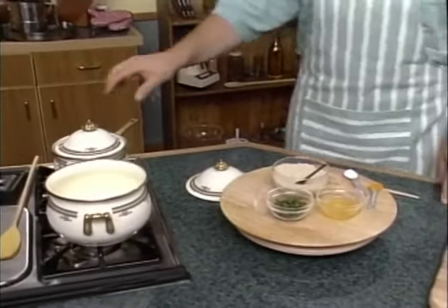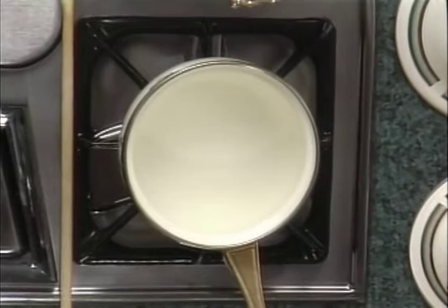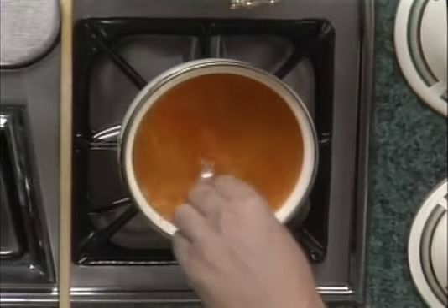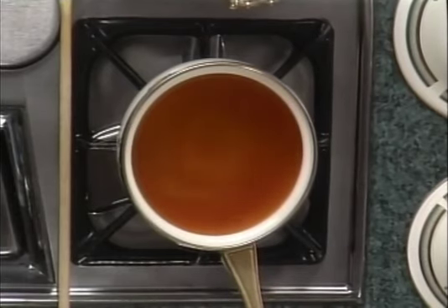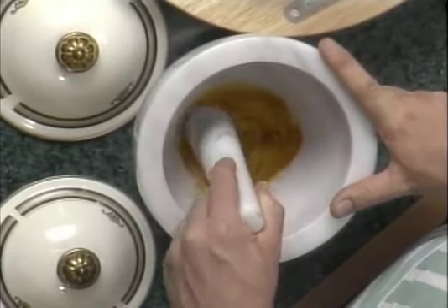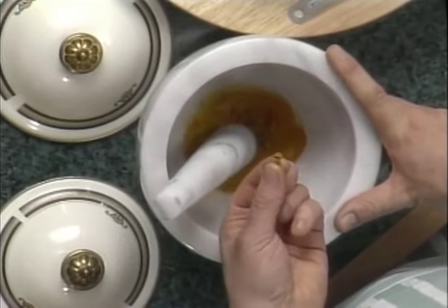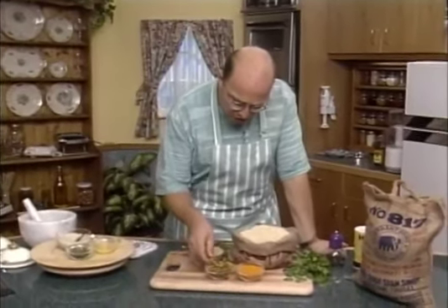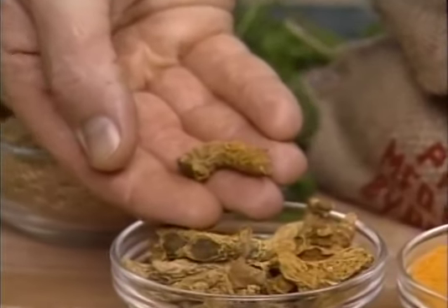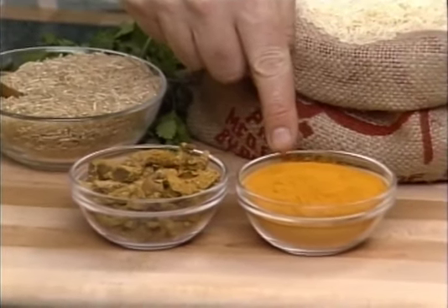First thing we're going to do is add our turmeric powder and salt to our simmering water. Give it a bit of a stir. We're going to wait for the turmeric, salt, and water to come to the boil, and then this will be added to our grains of rice which we're going to roast up. Over here in my mortar and pestle, I have some dried turmeric root — most people don't see turmeric in this form. This is a broken up piece of a large root purchased from an Asian grocery shop. Whole turmeric root is actually very hard, like rock.